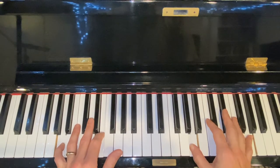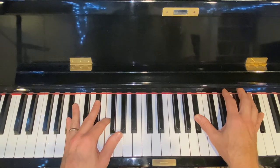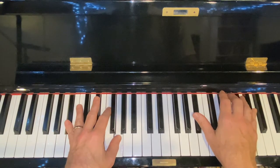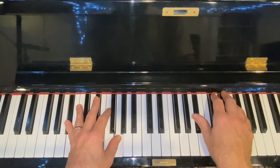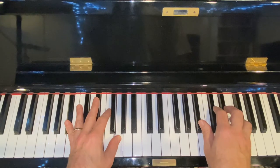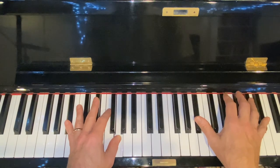We have two more keys to do — we can do this. B flat: root-fifth of B flat scale to root-sixth. Octave, flat seven, six, sharp five, and then the first five notes of the B flat blues scale: B flat, D flat, E flat, E, and F. Make sure you get that pattern.